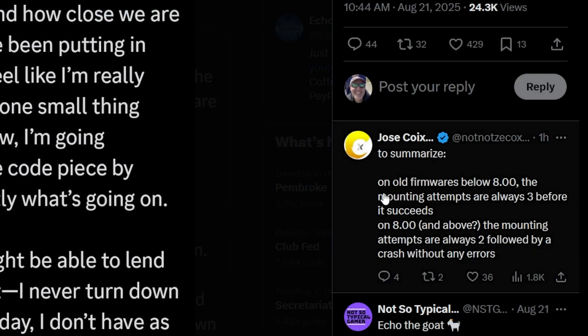Zeko over here gave a little more information for those that might be able to help out. He basically stated that on old firmwares below 8, the mounting attempts are always three before it succeeds. On firmware 8 and above, the mounting attempts are always two, followed by a crash without any errors.